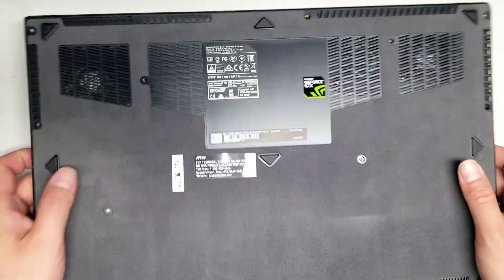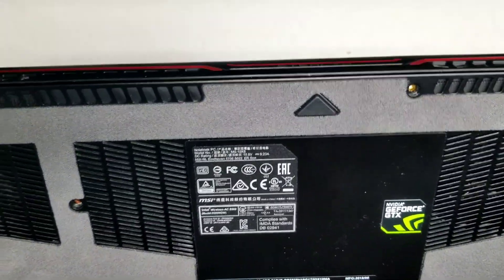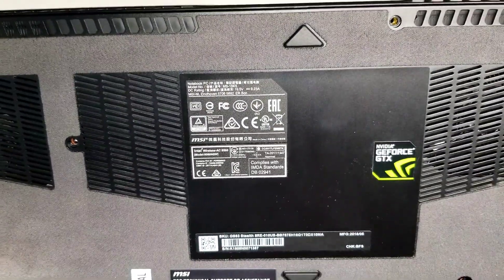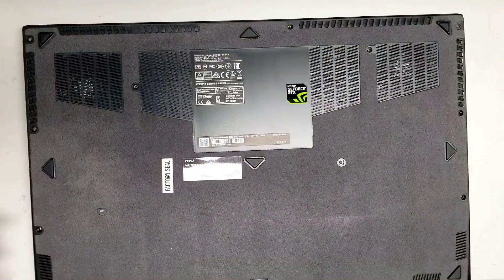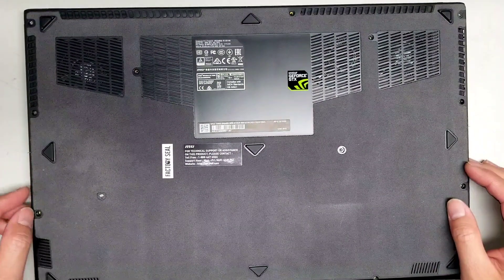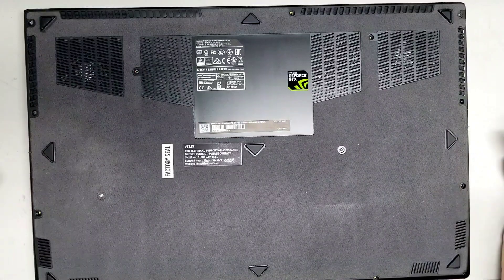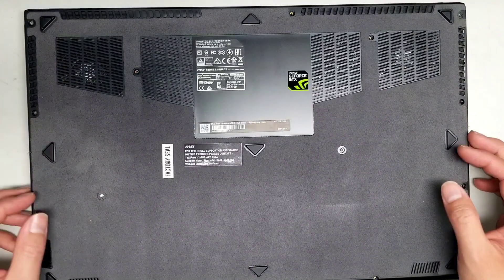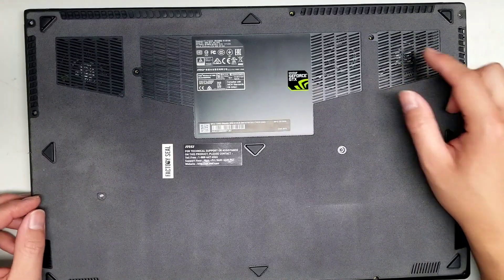Alright, so I'm going to show how to open up another one of these MSI laptops, the GS63 Stealth 8RE. Apparently this seems to be a common issue, so it must be some defect. Maybe the fan design lets in more dust or something. So the bearing on this, the grease is going bad.